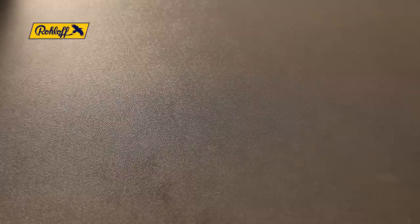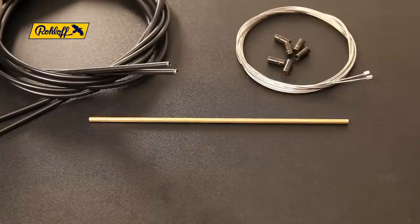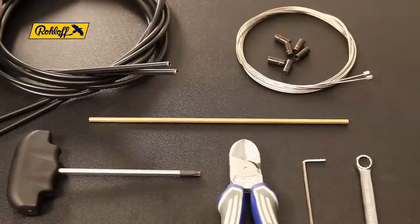When replacing the shifter cables you will require either the standard length replacement shifter cable set, article number 8268, or the tandem length set, article number 8267, a 200 millimetre cable measuring aid or tape measure, side cutters, a 2 millimetre allen key, a TX20 wrench, an 8 millimetre wrench, and some grease.